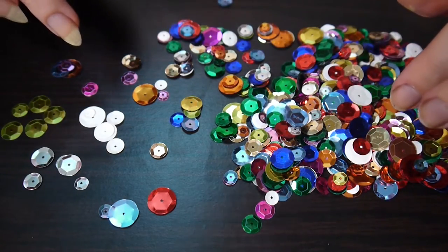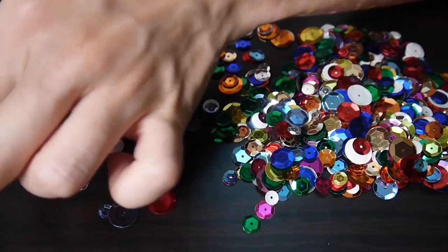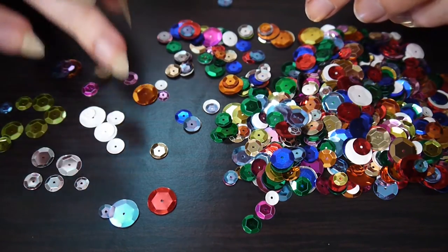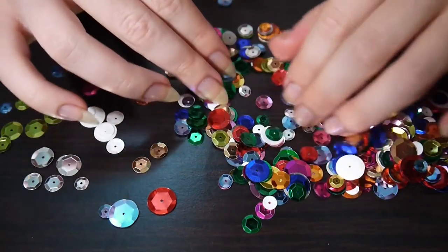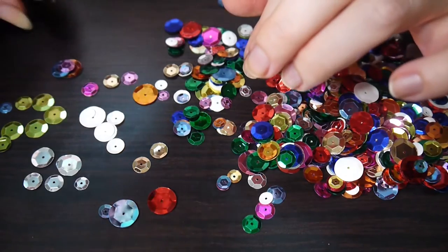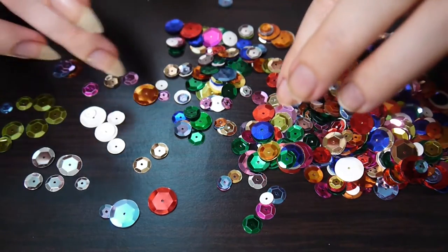Shrug your shoulders — who knows, who cares. Drop your shoulders. Breathe out. Now tilt your head just a little bit, enough to feel the muscles engage. And breathe out. Relax.